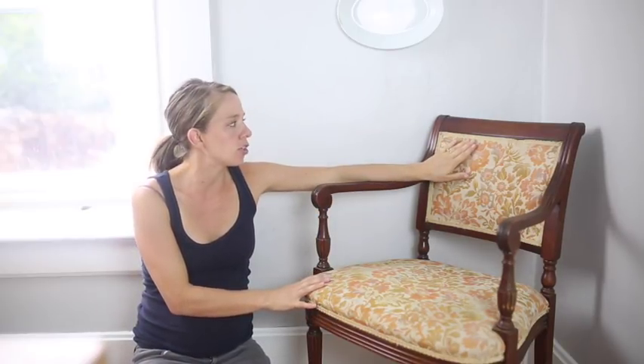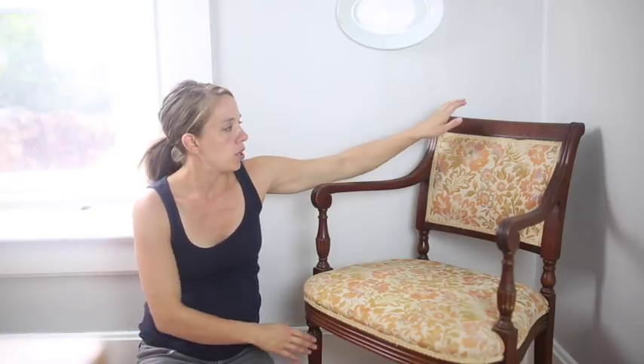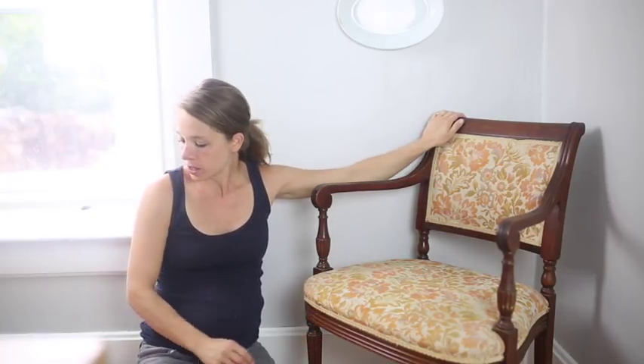Hi, I'm Lisa from the blog Farmhouse on Boone. Today I have this chair that I picked up yesterday for $23 at my favorite thrift shop. I of course want to redo this chair, so I am going to show you my process.